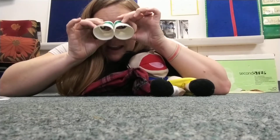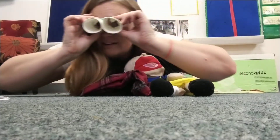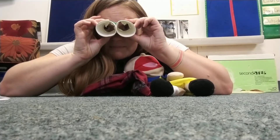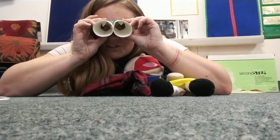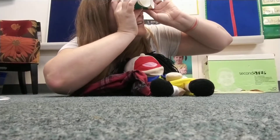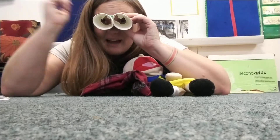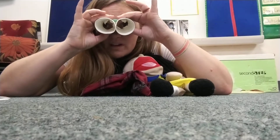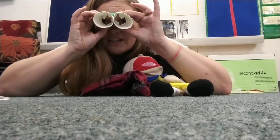These are my attentoscopes. They help me to focus my attention on whatever it is that I'm supposed to be looking and learning from. I can focus my attention on Hermione, I can focus my attention on you, I can focus my attention on Miss Linda. When you're focusing your attention, even though there's lots of things happening on the other side, you are looking just at what needs your focus.